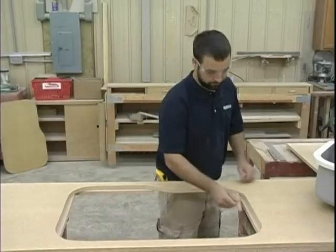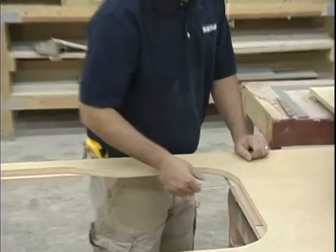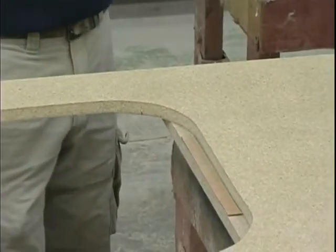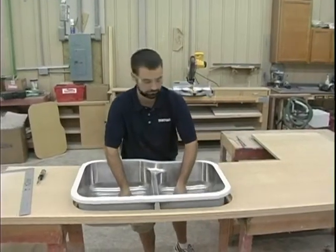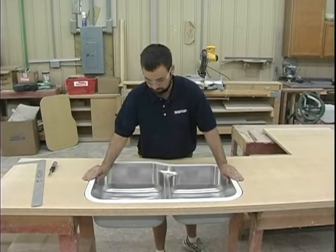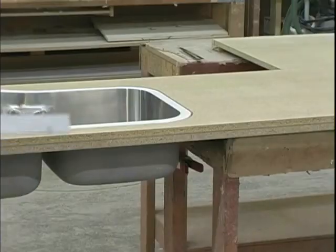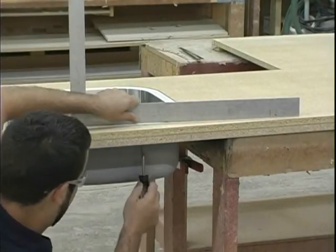If needed, use laminate strips to adjust height. An alternative is to place screws through the underside of the wood support strips; a screwdriver will be used to precisely adjust the height of the sink. Place the sink into the cut out hole, letting it rest on the undermount support strips. Make sure it is centered in the cut out hole, then adjust height as needed using a screwdriver.